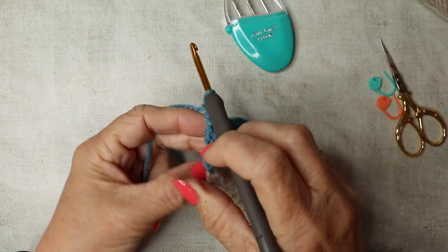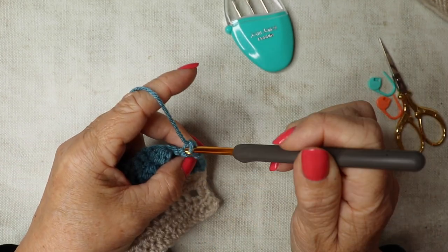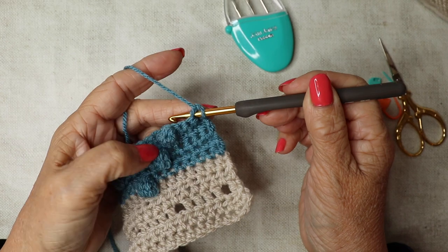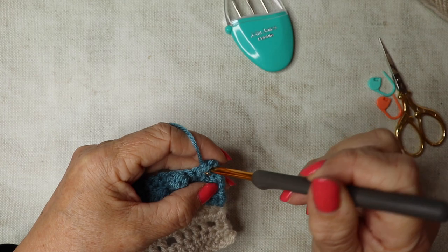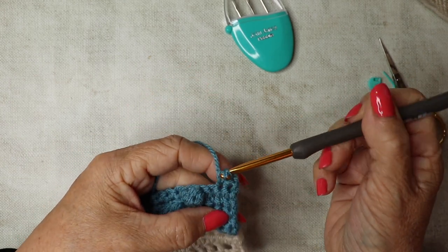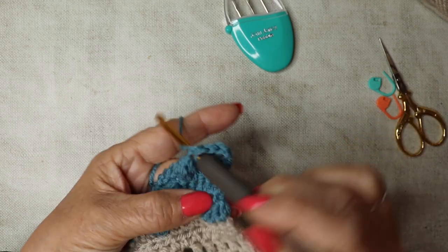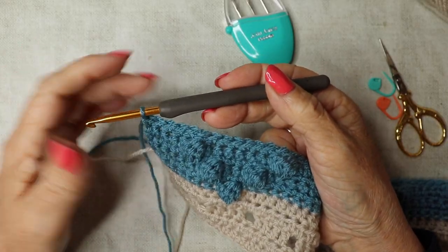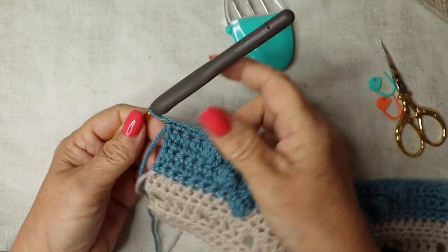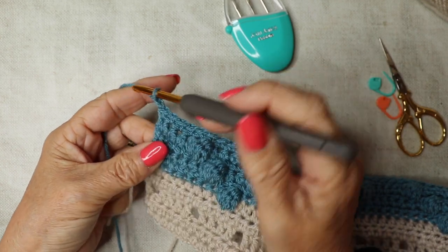Chain one and turn — row six is a plain double crochet row. Whenever the bobbles are facing you, just double crochet all the way along. I'll see you at the beginning of row seven.